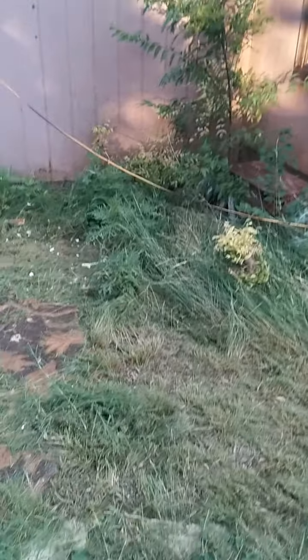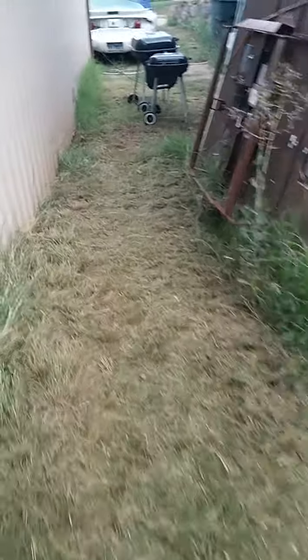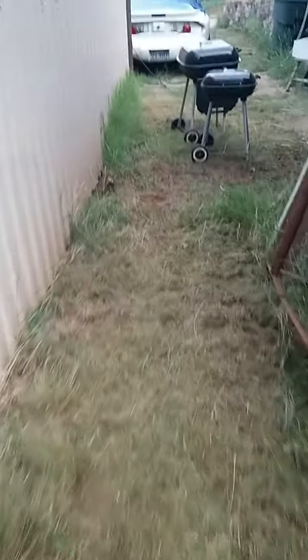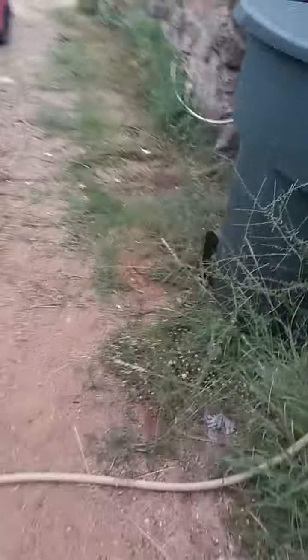Well, here's the yard. We have to kind of remow some of this stuff down because it rained and caused it to grow back. We need a weed eater for this so that way we don't mess up whatever that is. Just to get this up because of all this gravel right here shooting, and we don't want to damage anything or mess up the lawn mower.